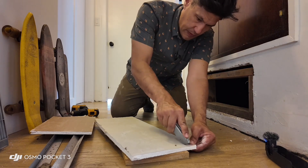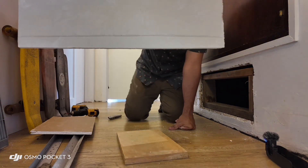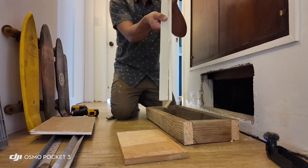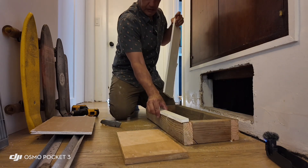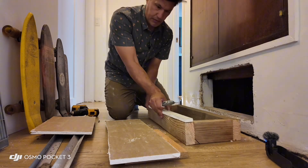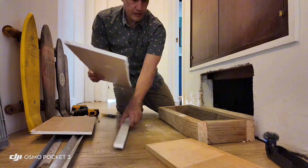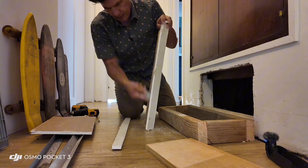Nothing has to be precise because that trim edge is going to fix the squareness of it. I'm going around here with about a one-inch score. It's pretty skinny, so be very careful on how you snap this. There it goes — snapped it. So that will go here. You want to put the white side out and keep the brown side in. It doesn't have to be perfect because that trim edge is going to square it up. Those crack pretty clean, which is very nice.